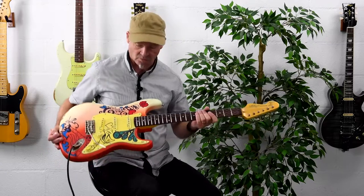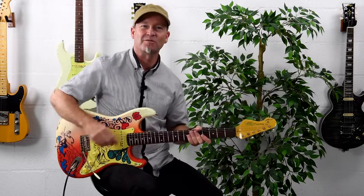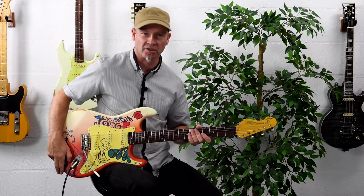Again, this guitar feels wonderful. It has a great range of sounds and it just looks awesome as well. So if you really want something to make you stand out on stage, I'd recommend checking out the Thomas Blug Vintage V6.